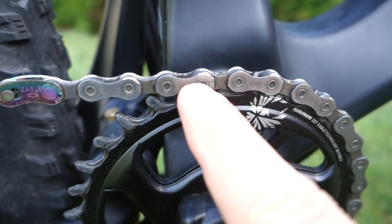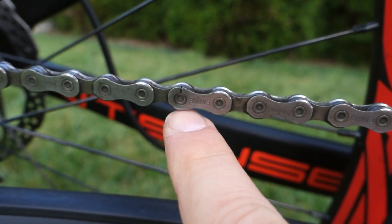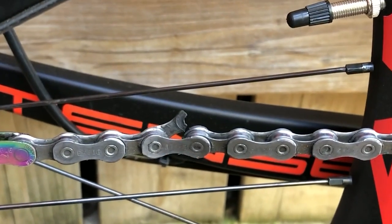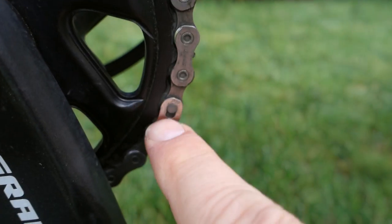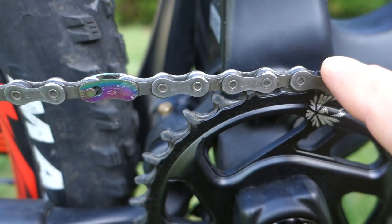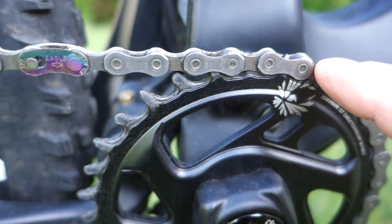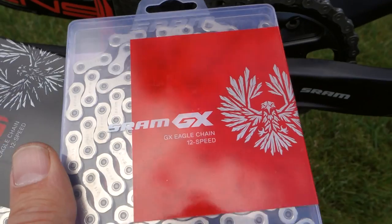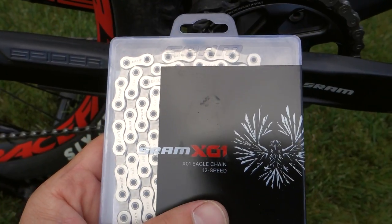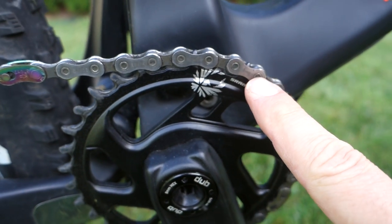The Annex chain — I'm pretty sure the Eagle SX uses the same — and this is very weak. If you look at the outer plate, you'll see a crack in there. There were actually broken links on this chain before, which is why there's a quick link here and another one, the original, over there. The beauty of Eagle chains is that they are interchangeable, so I'd keep a replacement on hand. I would not go for the Annex chain. I would probably go for either the Eagle GX chain, or even better, something like an XX1 that looks nicer and is going to last a lot longer. I'm not a fan of the cheaper Eagle chains whatsoever.